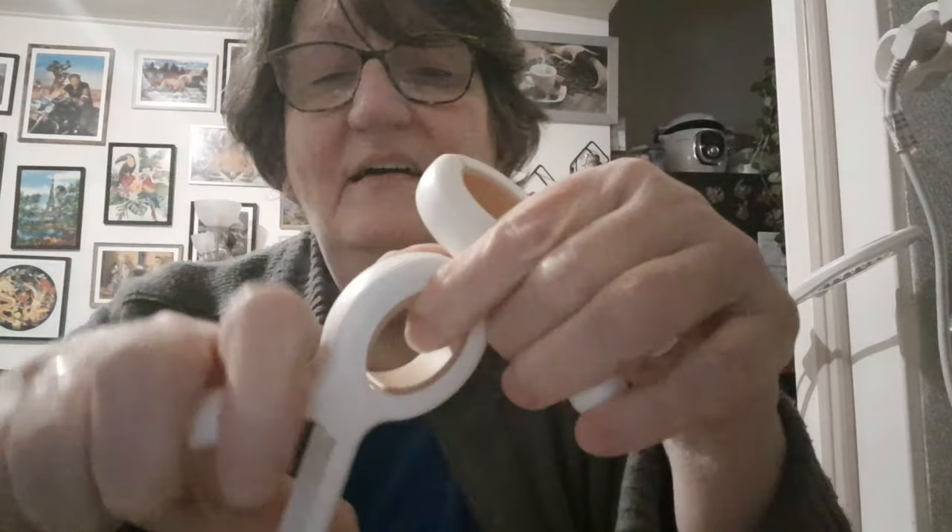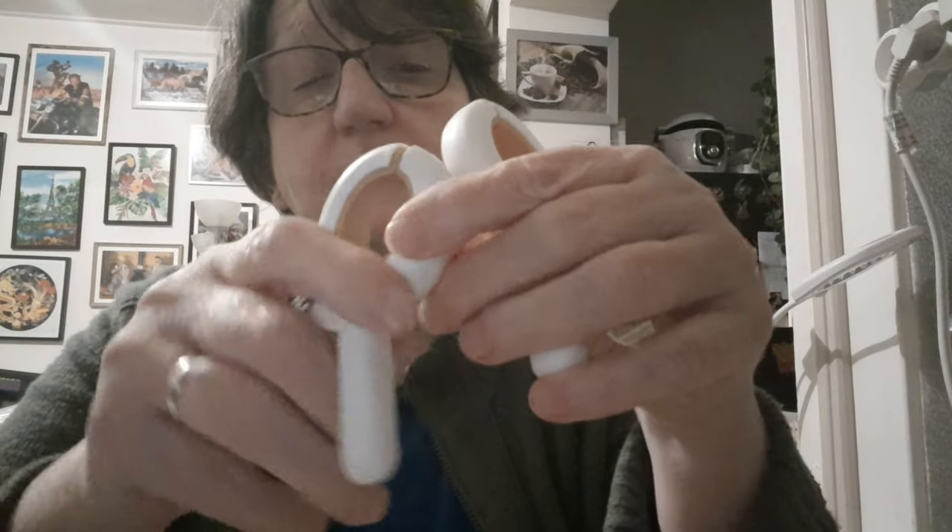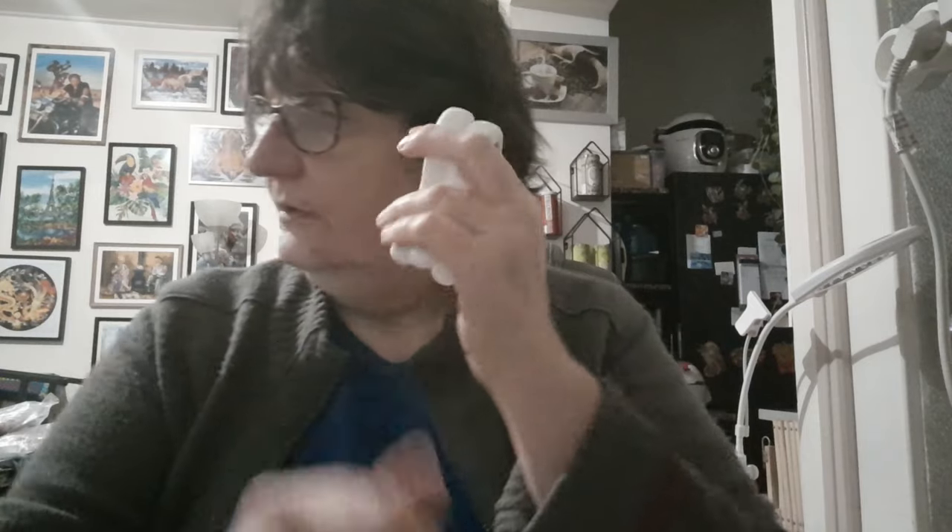Ensuite, j'en ai déjà mais j'en ai toujours besoin. C'est très pratique quand on utilise les métiers à broder, les Q-snaps et tout ça, pour tenir vos toiles. Par exemple pour les grandes toiles que vous devez replier. Ces pinces — en forme de pince poisson — sont vraiment top, super solides, et elles ne s'abîment pas. Même si vous avez des problèmes dans les mains, il n'y a pas de problème pour les pincer.